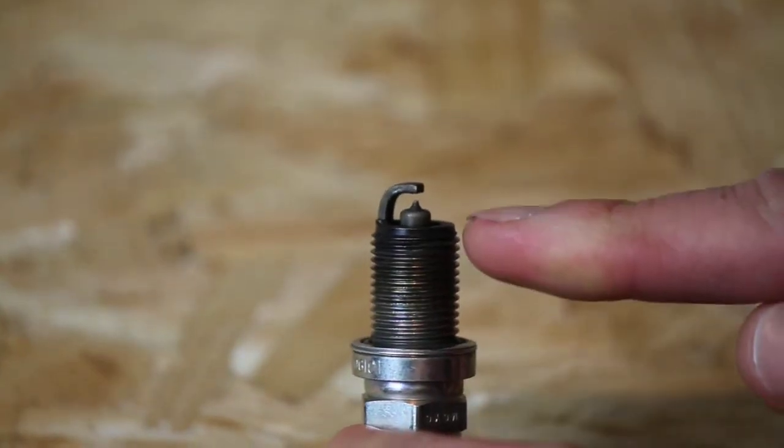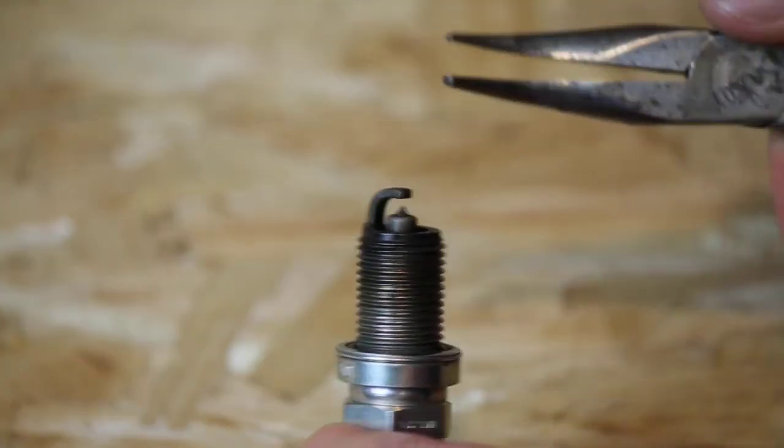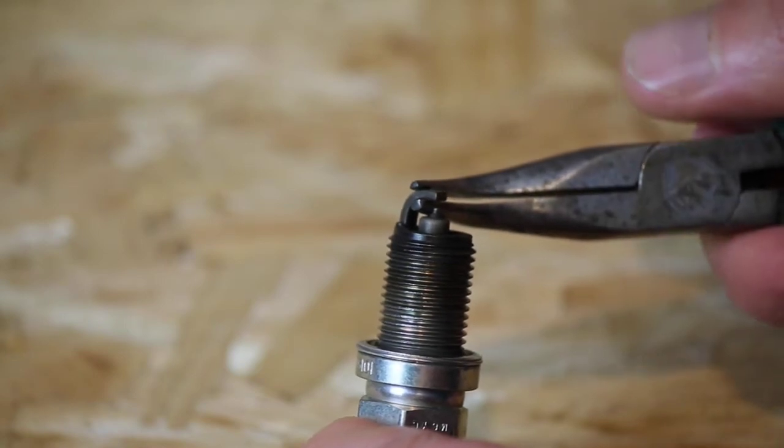If you find the gap is a little bit too tight, then what I do is use a small pair of angled needle nose pliers to gently lift the ground electrode and increase the gap.